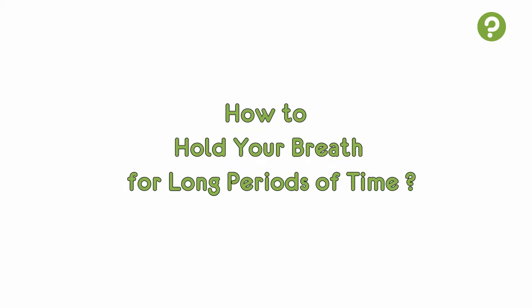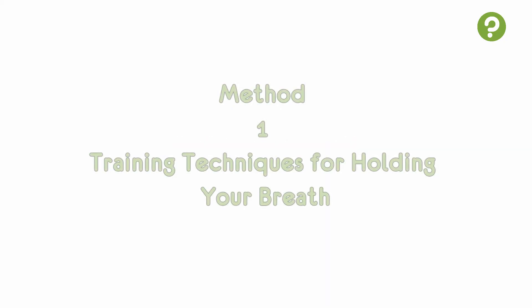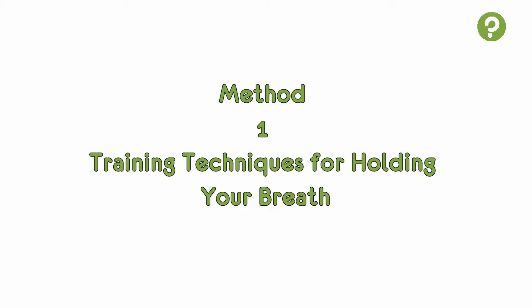How to hold your breath for long periods of time. Method 1: Training techniques for holding your breath.